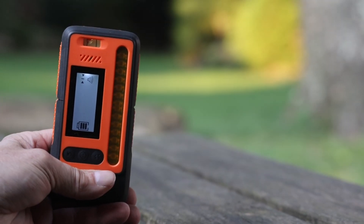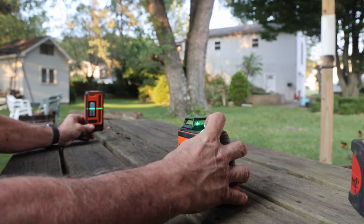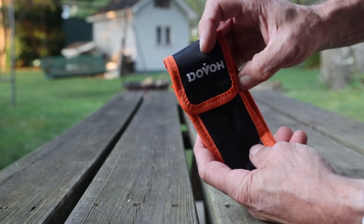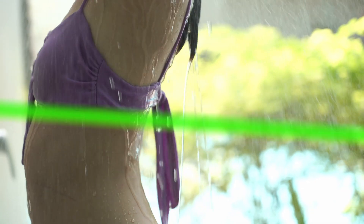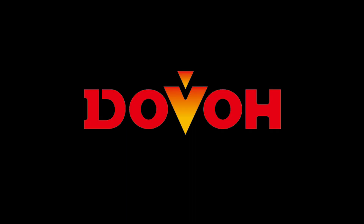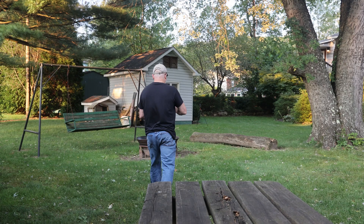All in all, if laser detection is your thing, I would definitely recommend picking up one of these gems. In my opinion, you'd be hard-pressed to find a better laser receiver for the money. I hope you learned something about laser receivers, or at least got a few laughs. Please tell me about your laser reception adventures in the comments. Thanks to the kind folks at Dovo for sending me this laser receiver. Please like, share, and subscribe if you enjoyed — thanks for watching, and I'll see you next time!